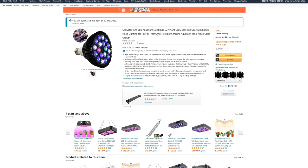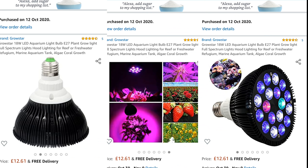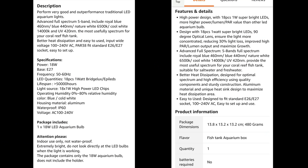Apart from the price, there are a few clues straight off the bat that the Grostar 18 Watt might not be the best light in the world. The product headline seems to suggest it's suitable for plant growth, reef tanks and freshwater aquariums, so it's safe to say it's marketed as a jack of all trades and not a master of one. The detail below does claim that it's full reef tank spectrum, including royal blue, blue, UV and white at 6500 and 14000 Kelvin, although they appear to have forgotten about the red and green LEDs, so you can probably take the description with a pinch of salt.